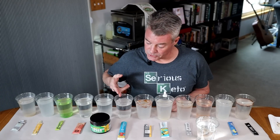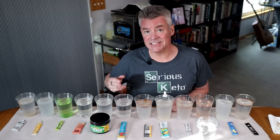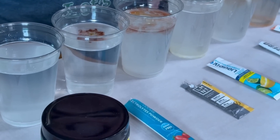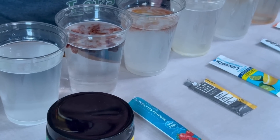Next is Ozenki — I hope I'm pronouncing that correctly — sugar-free. It does not list maltodextrin in the ingredients. Whoa, that is very, very purple right there.